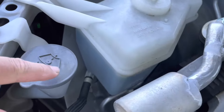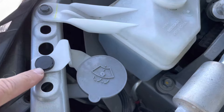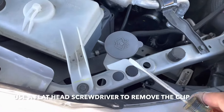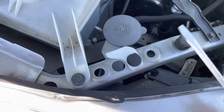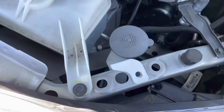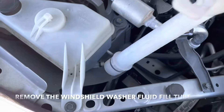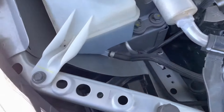You have this thing in the way, so you need to pop this clip and pull this out. Get yourself a nice flathead screwdriver, pop this up — this clip comes off — and then you're able to just pull this guy right out. Now you have access to that bulb.